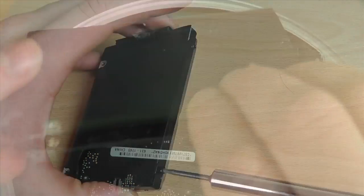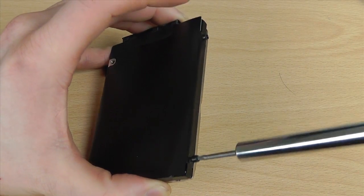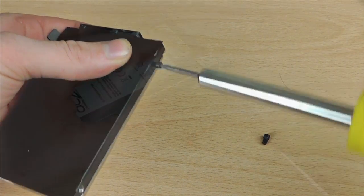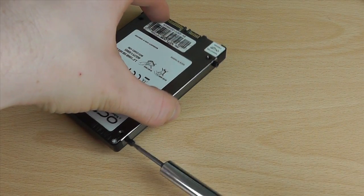There are a couple of steps involved with changing this over. First we need to take out the screws on the original hard drive — there are only two, and I'll show you why in a second. Once we've taken these off, we need to attach them onto the SSD ready to go back in.